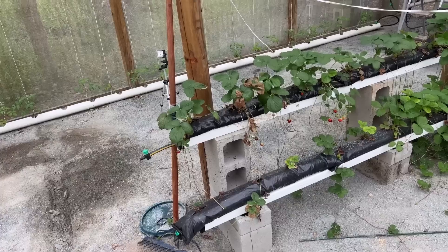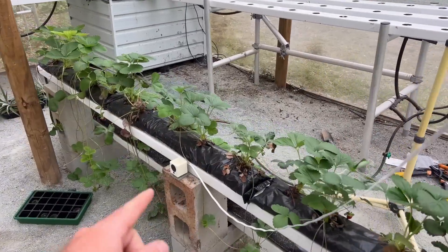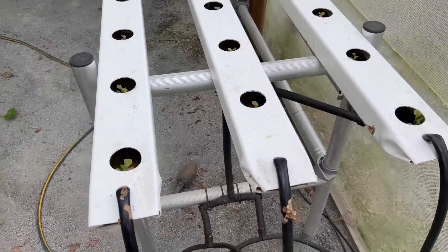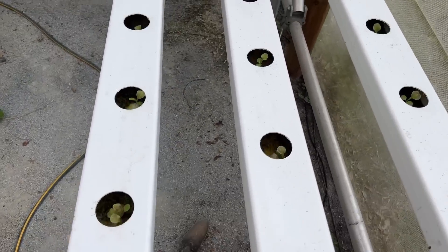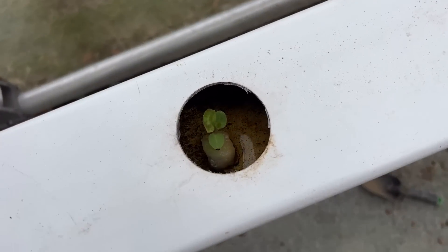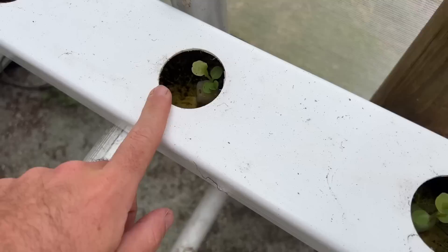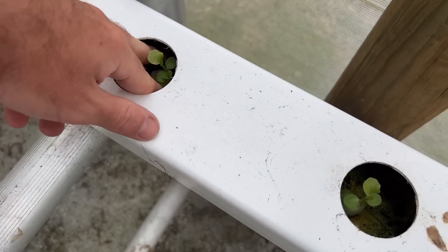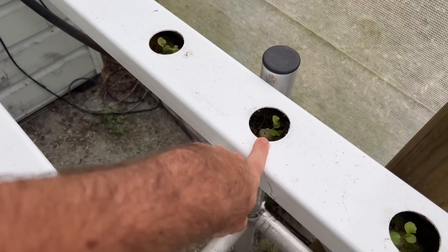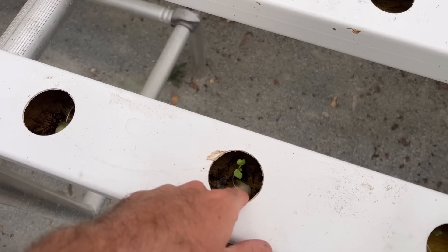This is a super simple strawberry system — it's going okay, but I'm not particularly happy with the amount of root space these strawberries have, so I think we're going to redesign it with root space in mind. Over here, the NFT is planted out with seedlings in all the holes, just in our cheap cotton wool propagation material. There's nothing more to it — seedlings placed within the NFT in the cotton wool propagation media, and I'm not batering them at all.